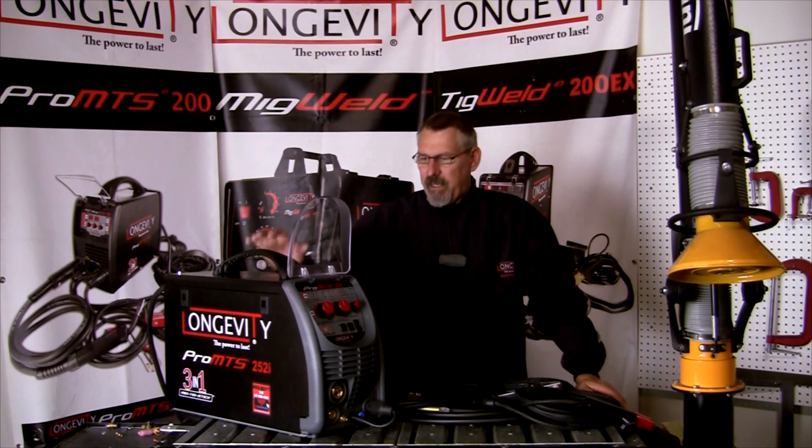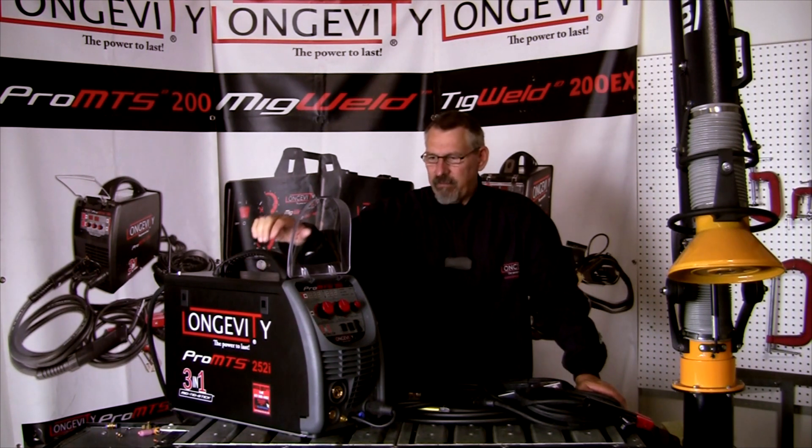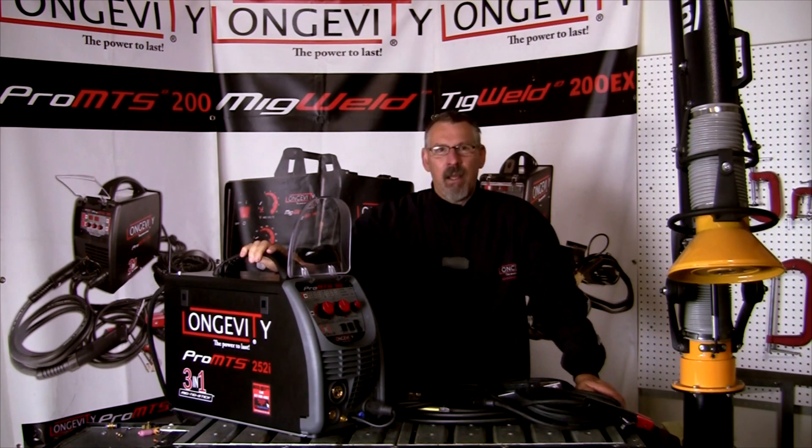Hi and welcome to Longevity's Learning Lab. Today we're going to look at the Pro MTS 252i. This is a brand new machine from Longevity. It's a MIG, TIG, and stick welder.